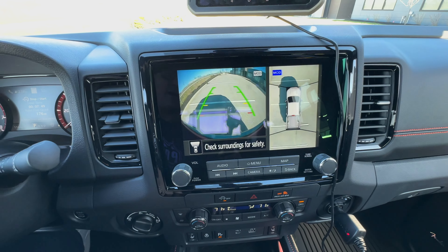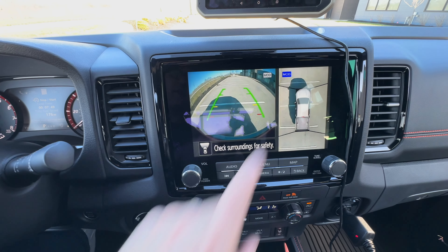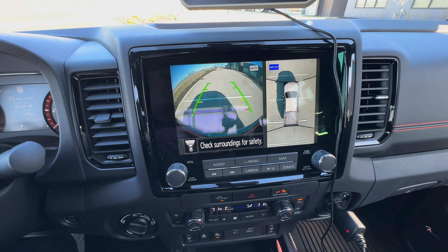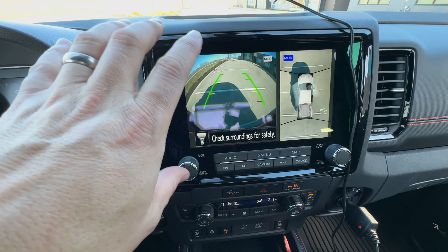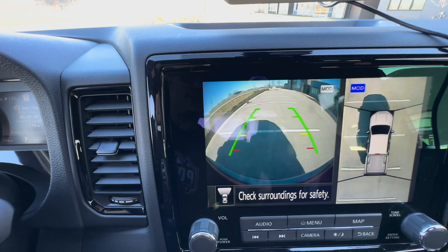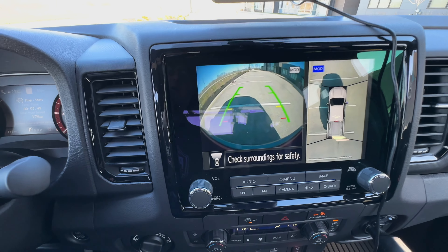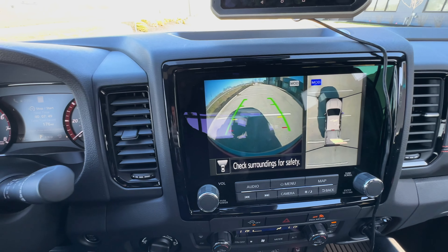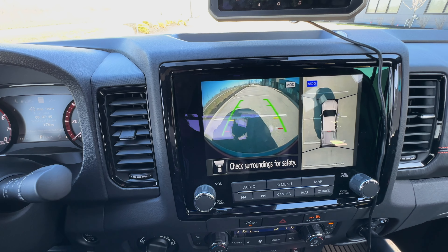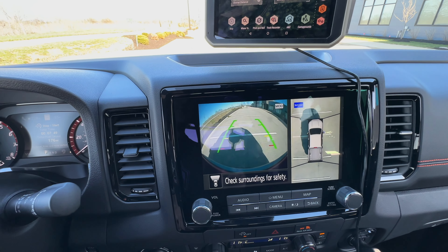One of my favorite things is you get the around view camera, so you can actually see a top-down view of your truck and everything around it. So if you're parking in a tight garage or a tight parking space, you can see that. If you're off-roading, you've got this front-facing camera that'll show you what's up front. And if you look here closely, that gray bar down there is actually the bumper — it faces almost directly down, which is really nice because you can actually see if you're coming up on an obstacle or a rock. I use it all the time to make sure I get as close as possible to the front of the garage without hitting anything.